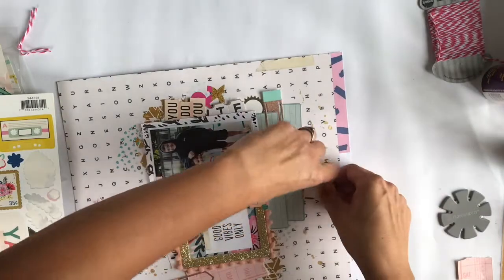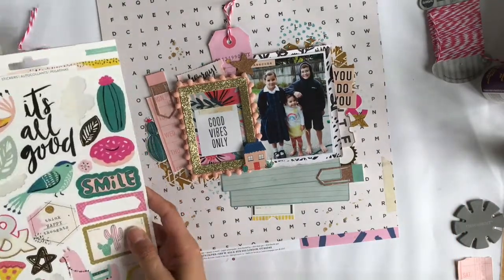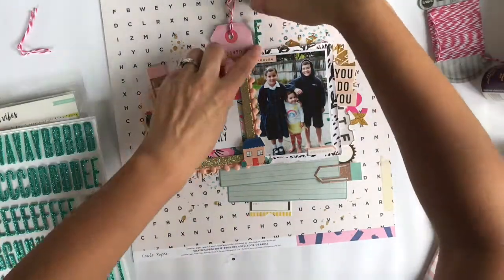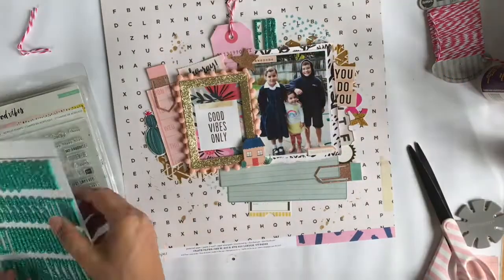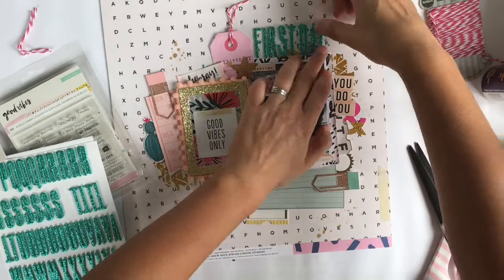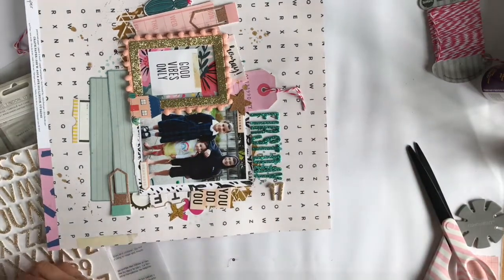I was a bit concerned about the little house sticker — whether it was going to stay, since it's just sitting on the glitter and pom-poms — but I'll wait and see how it holds up. I put my layouts on display in my dining room; I can fit three on top of the heater. I peg them onto thick cardboard. Depending on how much I love the layout it might sit out there for a few days or longer, so I'll be able to see if that sticker holds and come back to fix it if needed.